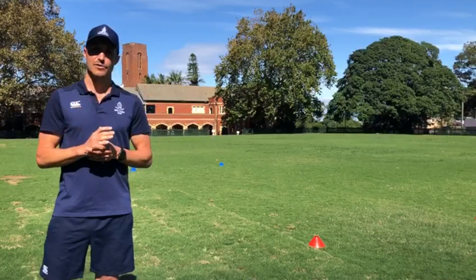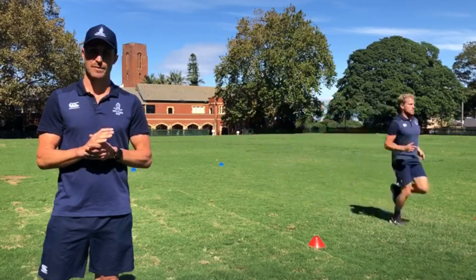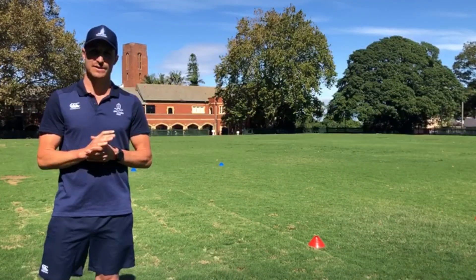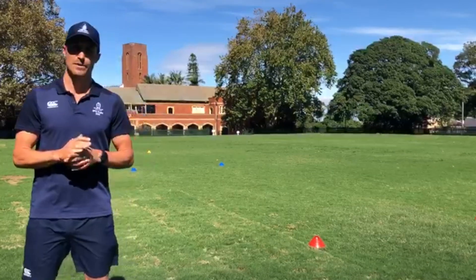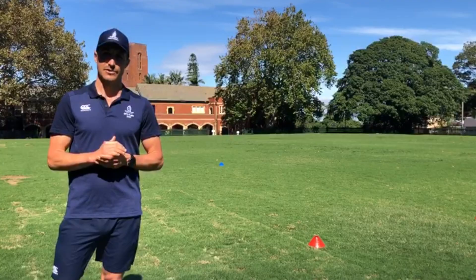This is a really great bang for your buck workout. It will take you 30 minutes. Please warm up well prior to doing so and also cool down by just going for an easy jog for approximately five minutes. Enjoy.